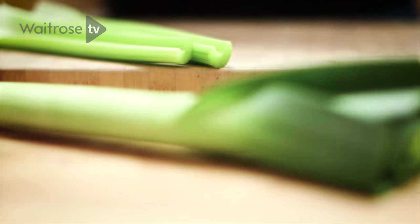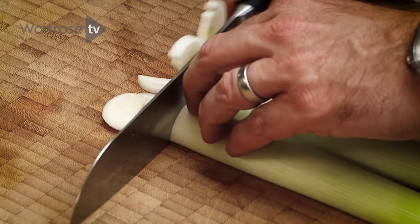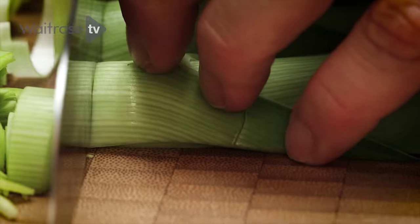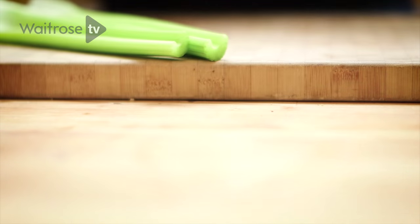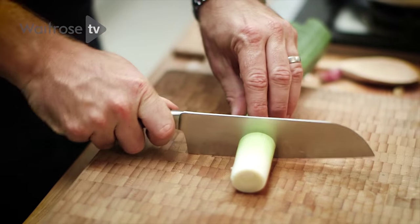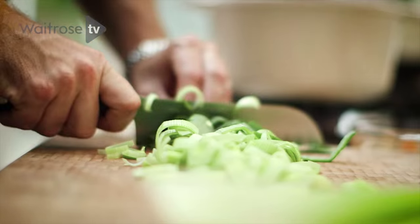It's really important to use a heavy base pan for doing soup, because what you really want is something that's going to hold that heat really well without burning — anything too thin is going to end up with burnt vegetables. For the second leek, I want to keep a section of the end of the white, and I'll come back to that later because that's going to make a nice garnish.